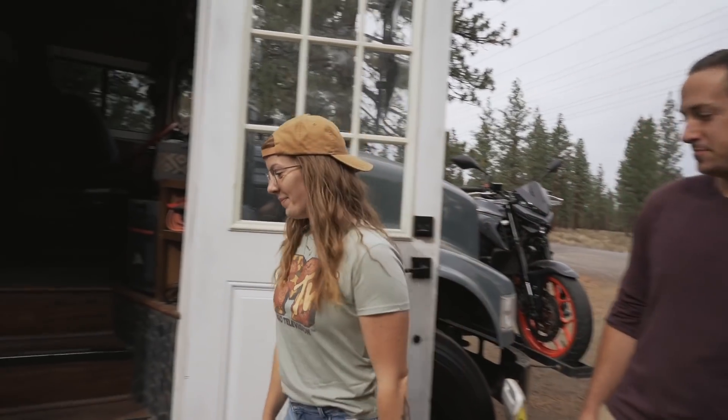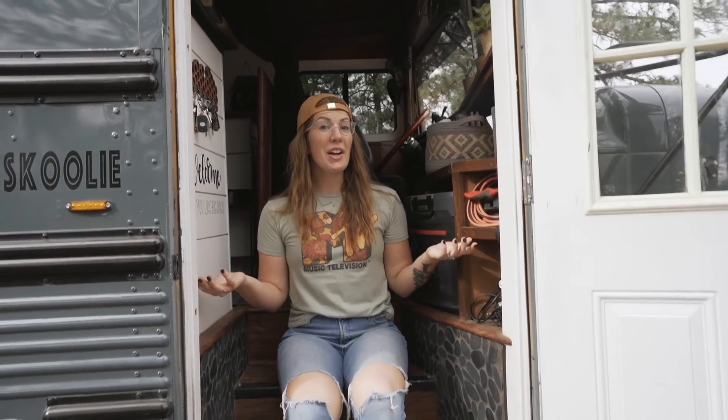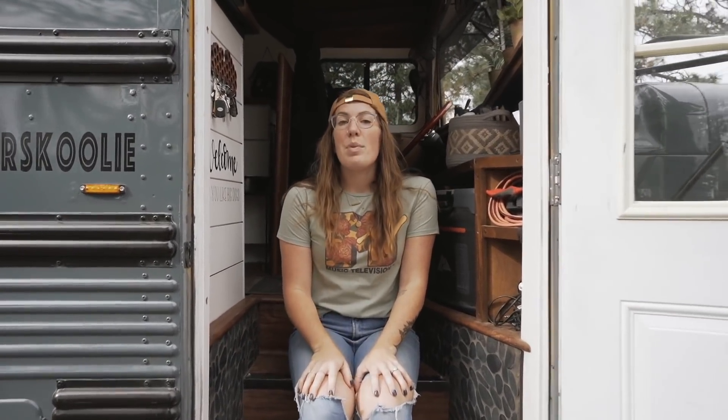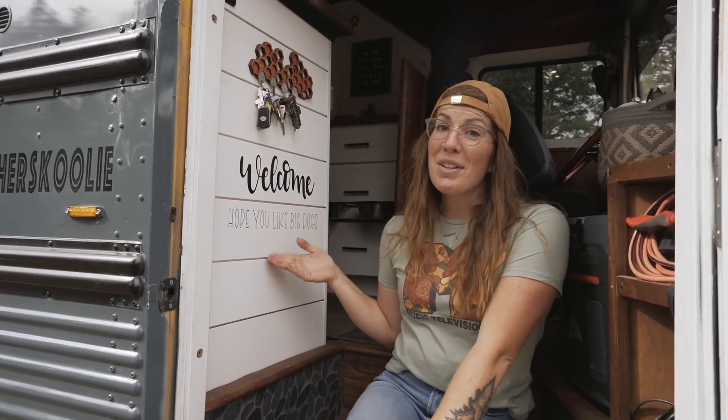That's it for the exterior of the bus — let's go check out the inside. Welcome to our crib. Starting in the entryway we have our steps with tile on the side, just so it's easy to wipe down. With two dogs it does get pretty dirty pretty fast. We didn't want to put a beware of dogs sign on the door, so instead we have this 'welcome, hope you like big dogs' sticker so everyone knows we have two giant dogs on board.